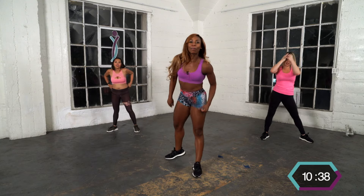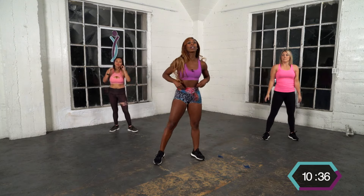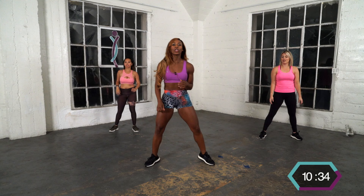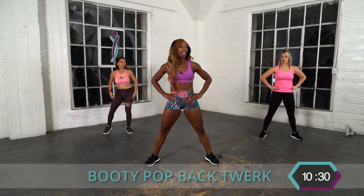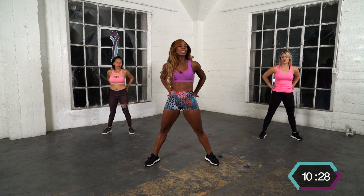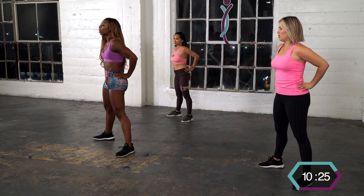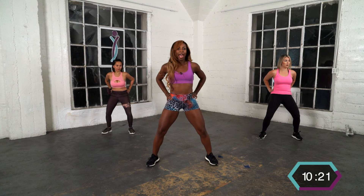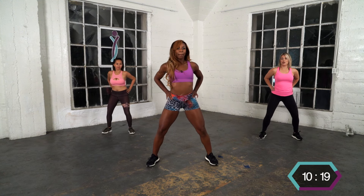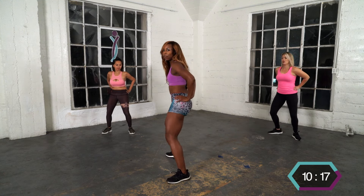All right, that was your basic up and down twerk. Now I'm going to show you the booty pop back twerk. Put your hands on your hips — you want your thumbs on your lower back muscles, those little points back there. Bend your knees and arch back, back, back, back.